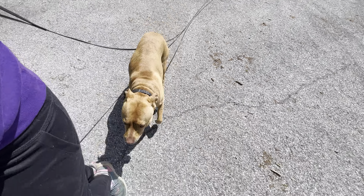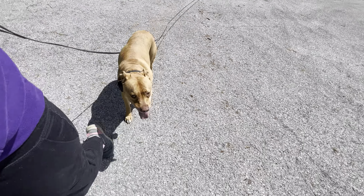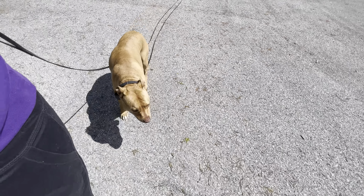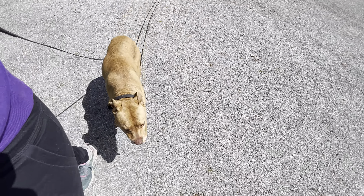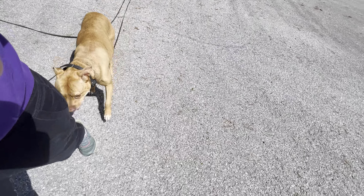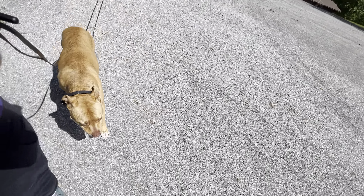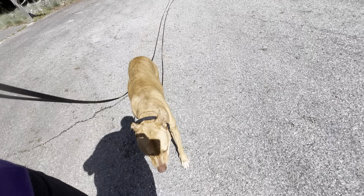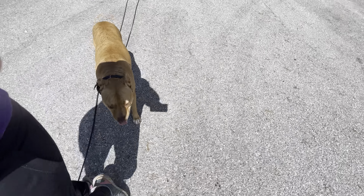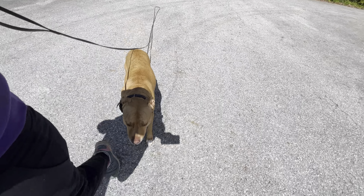She spooked twice for whatever reason on today's walk, and both times went behind my legs. Anytime she is moving behind — so lagging too far behind, moving too far to the left, or going behind my legs — that's when I'm going to use my tone button, which is that T on the side of the remote right here. And it gets her back into position.